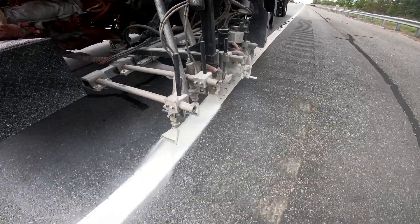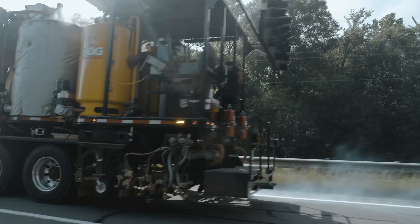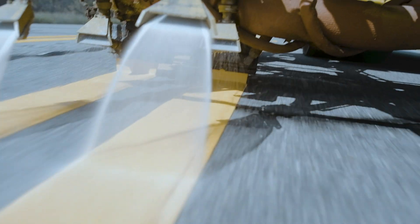We did spray thermo. We did extruded thermo. We striped white from the right side, from the left side. And we did 30 tons in nine and a half hours. If we hadn't got rained out, we were on track to do 40.